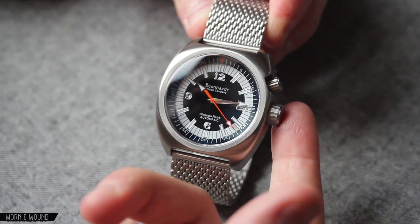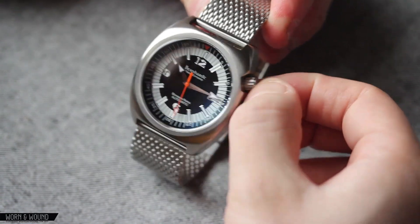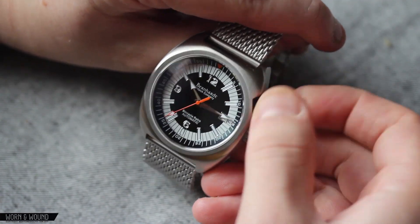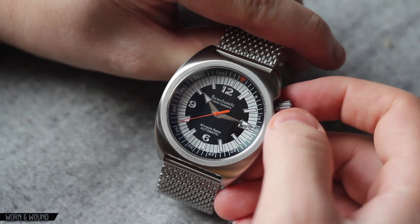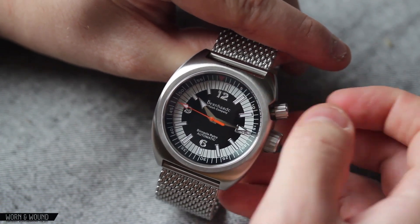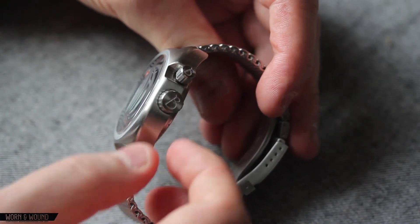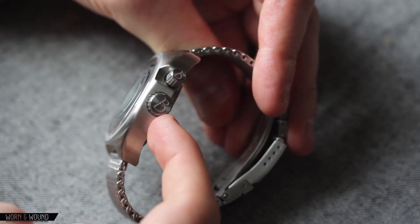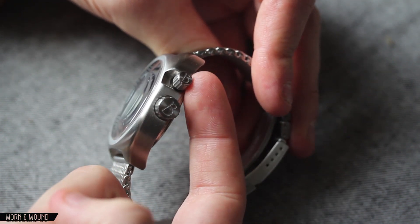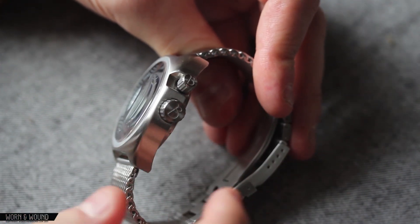The two crowns: you have one large crown at three with a very nice grippable design — it is screw down — and then the crown at two, which is for the internal bezel, is a screw down crown as well. It's pretty stiff, but once it pops out the internal bezel moves. It is not ratcheting and it is bi-directional, which is typical. It has a nice feel to it though — not too loose or too stiff. Both crowns have a very large Bernhardt B on them. I kind of wish only the main crown had the B, and that the bezel crown had something separate to indicate its function, but that's pretty superficial.